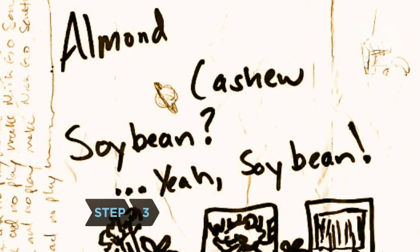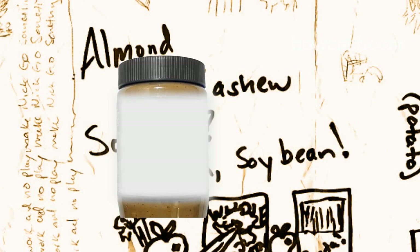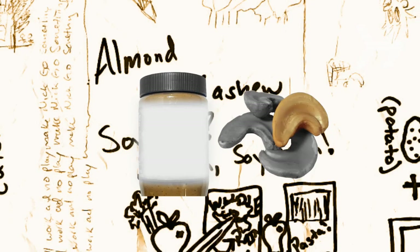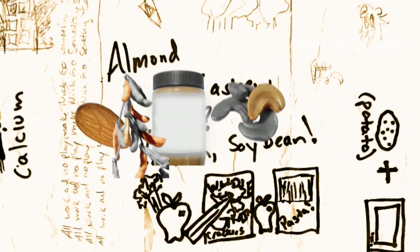Step 3: Know your nut butters. Peanut butter sets the standard, but there's also almond, cashew, and even soybean butter. Try a spoonful on apples, celery, whole-grain crackers, and even plain pasta.